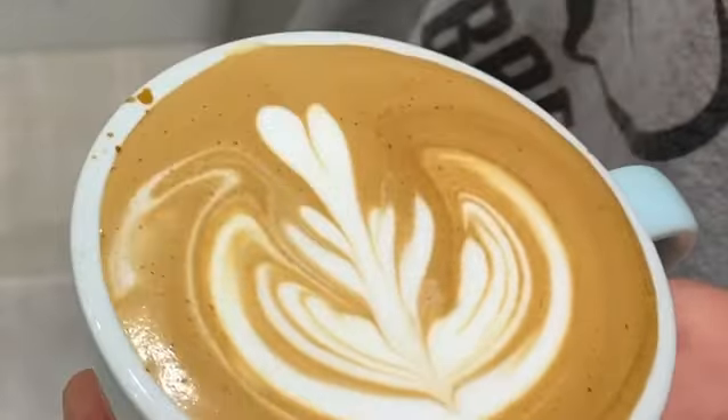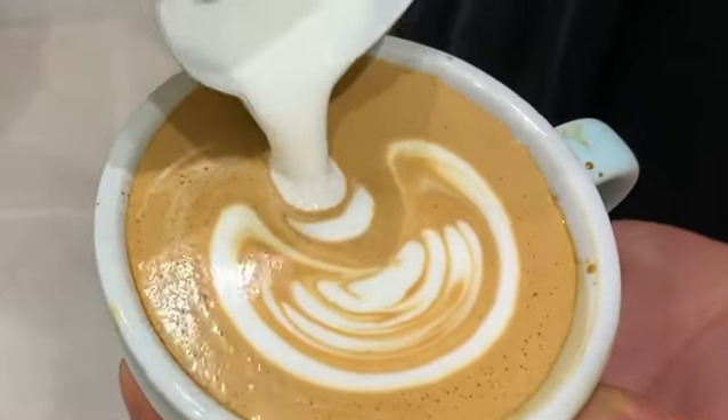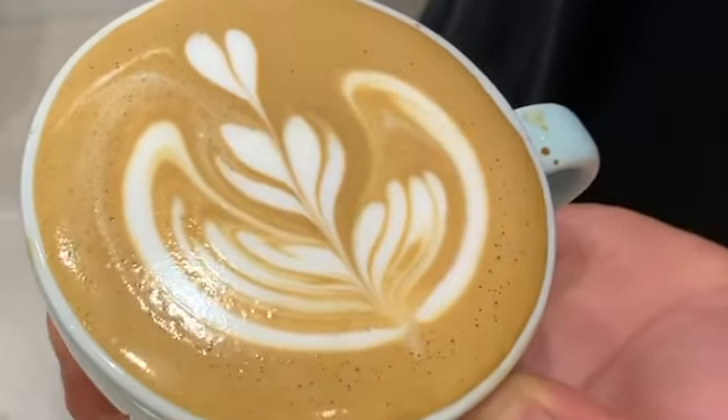To do it properly, just before you're about to push through to finish your latte art, lift the milk jug just a little bit higher — maybe one or two inches — and then push the milk through. This will leave you with a clean line cutting through the middle of your design.